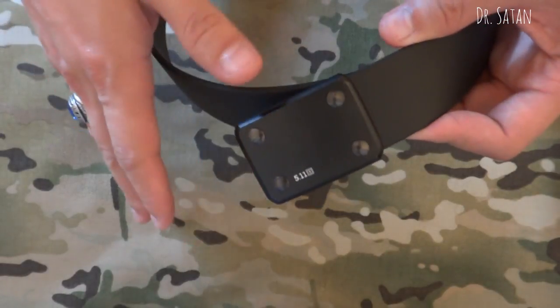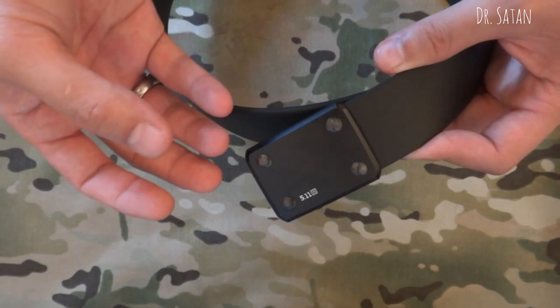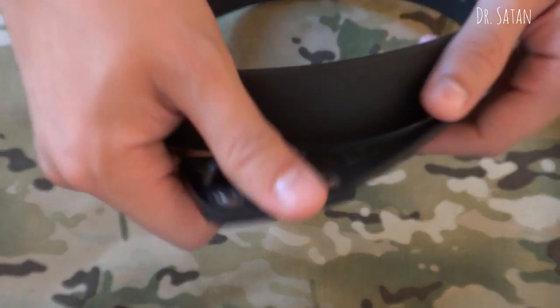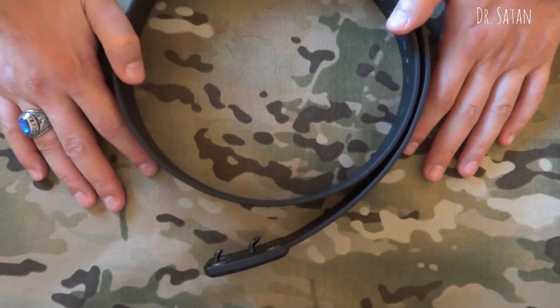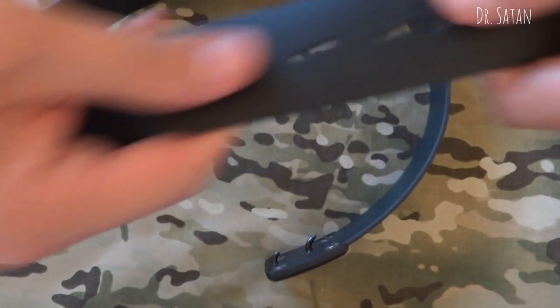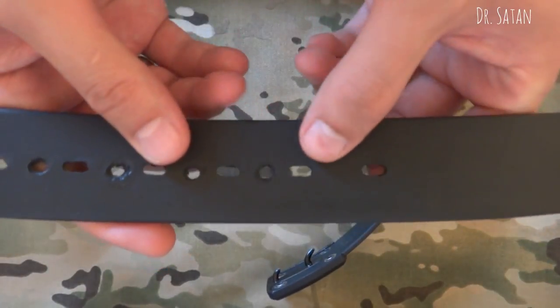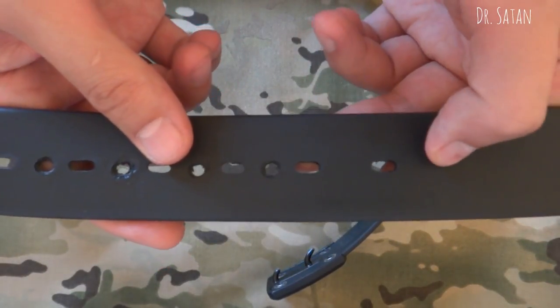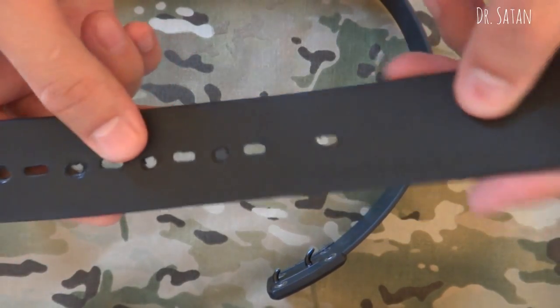It is anything but flimsy, but it's not the stiffest belt in the world either. Since I'm rocking this awesome dad bod right now, I actually need to punch a couple more holes in here, so I'll go ahead and do that now — you guys can check it out.